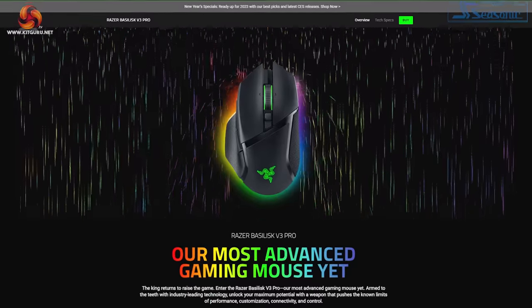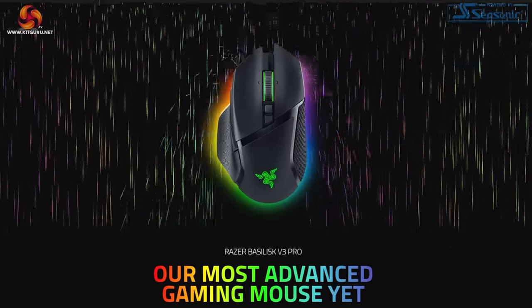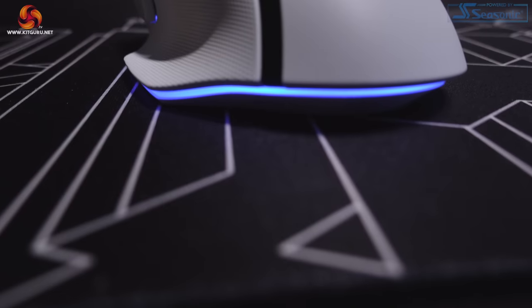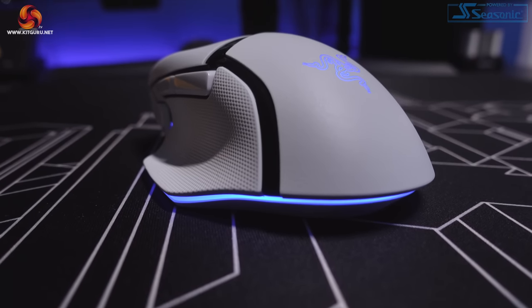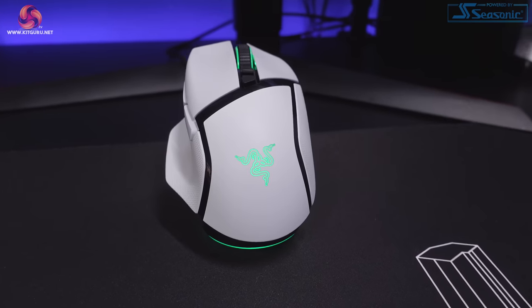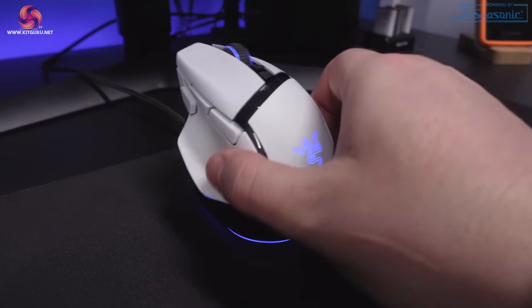Razer describe this as their most advanced gaming mouse yet, and that is backed up by offering a boatload of features such as up to 30,000 DPI, multiple connectivity options including Razer's HyperSpeed wireless, 750 IPS speed and 70G acceleration capabilities, stock PTFE feet, a 4-way HyperScroll tilt wheel, and it's compatible with their new Razer Mouse Dock Pro and wireless charging puck. The list goes on and on.